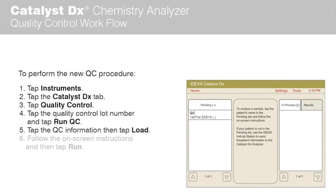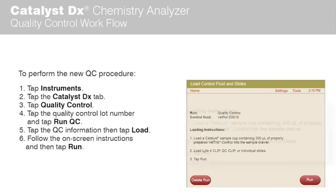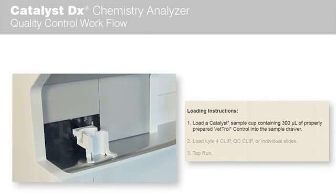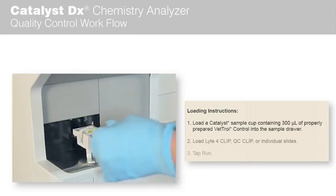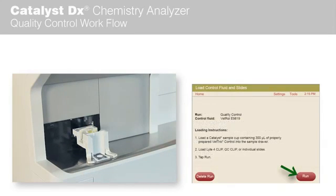Tap the QC information in the Pending List on the Catalyst DX Analyzer home screen, and then tap Load. Follow the Catalyst DX Analyzer on-screen instructions. Load a Catalyst DX Analyzer sample cup containing 300 µL of properly prepared vetro control fluid into the sample drawer. Load Light 4 clips, QC clips, or individual slides, and then tap Run.